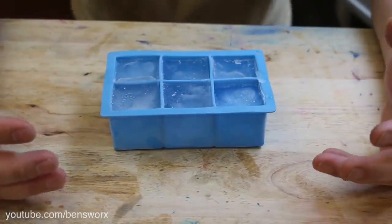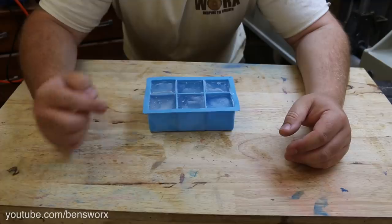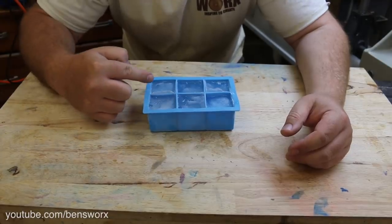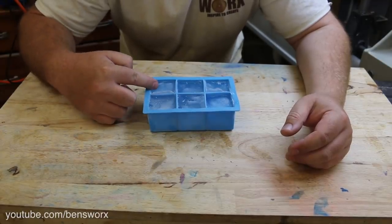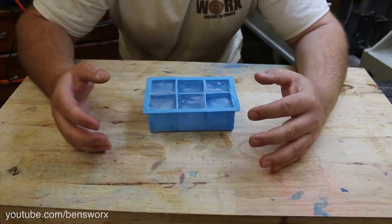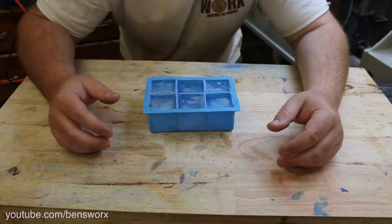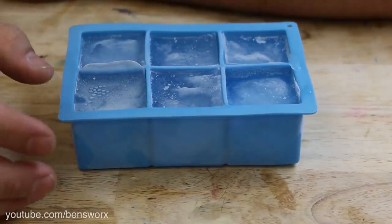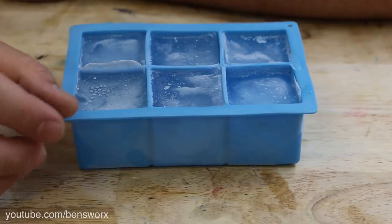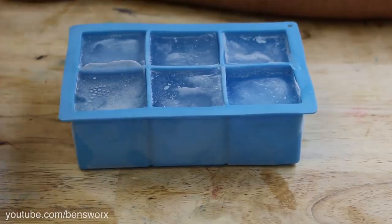I've been playing around with this ice for a couple of days now and I just can't seem to get it clear. We've got the de-gassed water, which didn't seem to work. I also tried boiling the water first, then de-gassing it — that didn't work. I also tried using hot water straight out of the kettle — that didn't seem to work either. But now that I think about it, I think we do need a little bit of air, otherwise we're not going to get that little air pocket that creates the swish. So I think we're just going to give it a go.